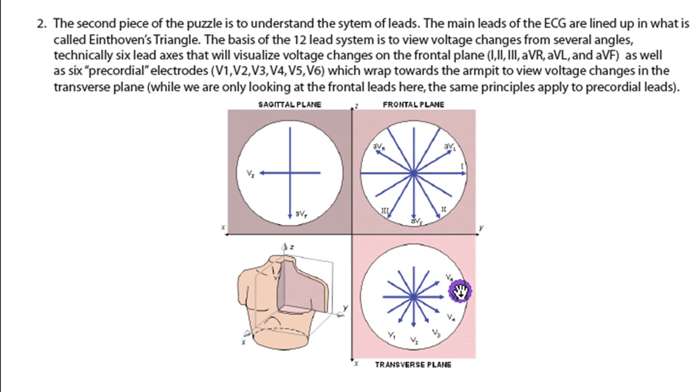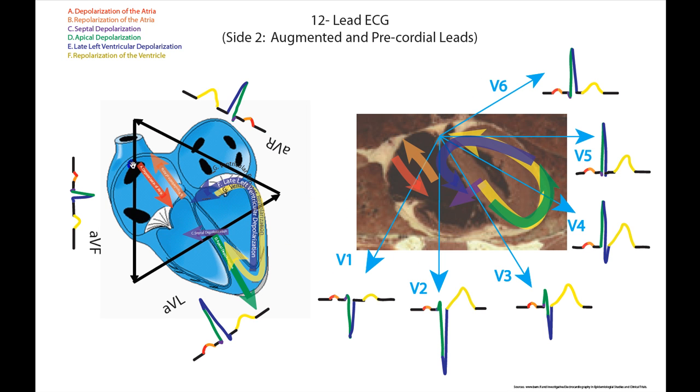If you'd like to look at those leads in more detail, I have them on the other side of this sheet. AVF is basically straight down, AVL points towards the left shoulder, and AVR points towards the right shoulder. So they're very similar to Einthoven's triangle with a 45 degree shift. The precordial leads look at the heart in a front to back direction in the transverse plane, and I've got V1, V2, V3, V4, V5, and V6.